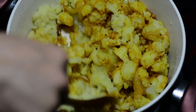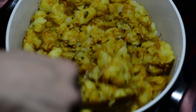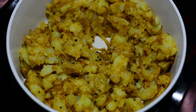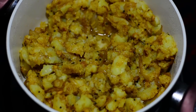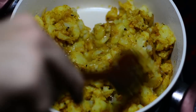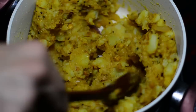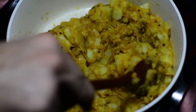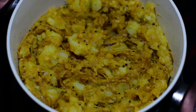Cook for around two to three minutes since the potatoes are already fully boiled. In between, add a quarter cup of water — water is added because in South India they always make the potato filling slightly moist and soft, not hard. The combination of crunchy dosa and soft potatoes with cold chutney and hot sambar is amazing.